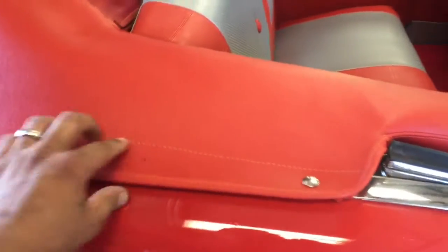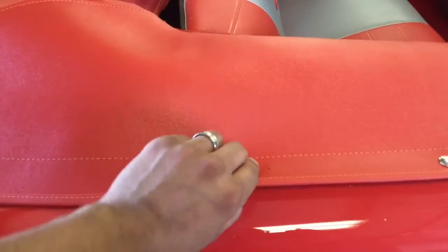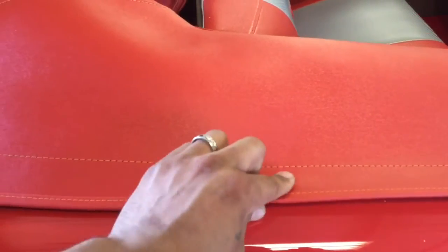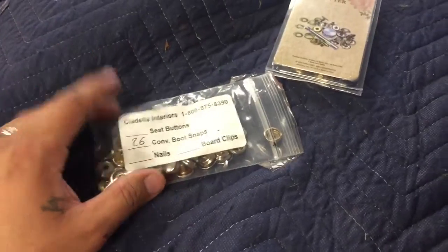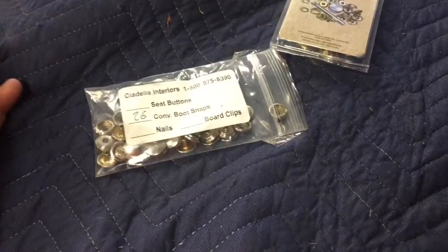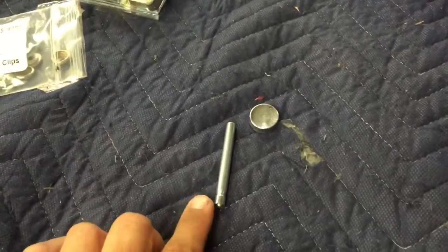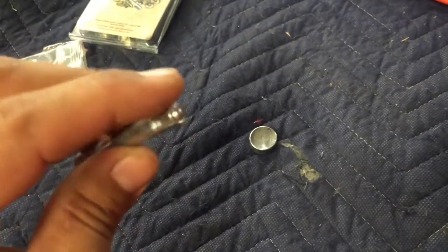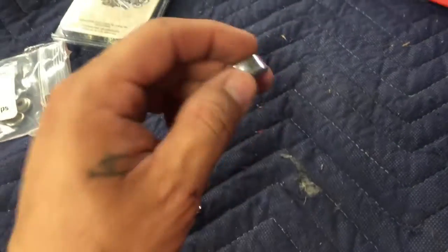What you want to do first is get the first one down, then tug it a little bit to see where it sits, and just mark your spot with a Sharpie. We have the buttons — 24 on the 57 Bel Air boot, and they send you two extras just for practice, which is good. This is the tool you're going to use: it's the setter, and it has a domed head on the end to roll the eyelet.